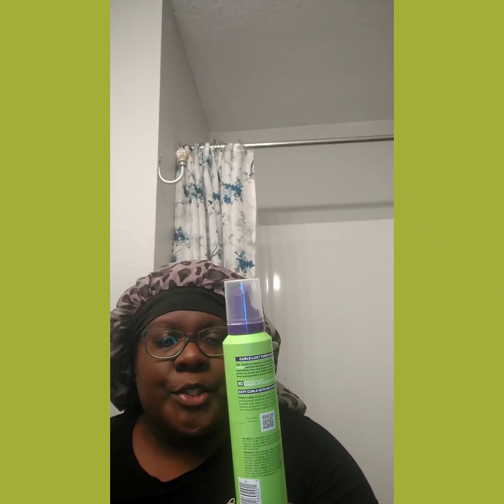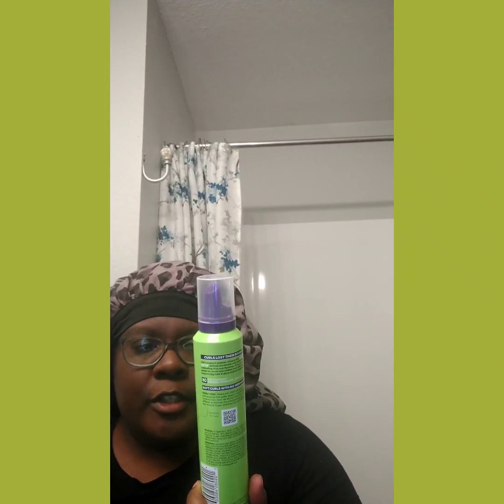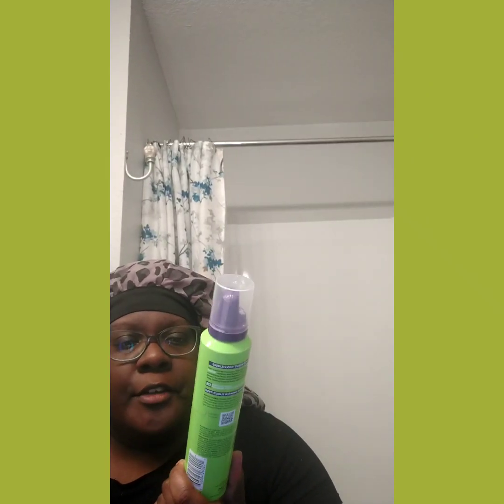So what I'm talking about — because I finished my gel — was this: the Garnier Fructis Curl Construct Creation Mousse. Long name, but — Garnier Fructis Curl Construct Creation Mousse.